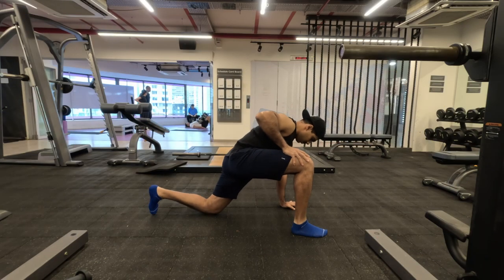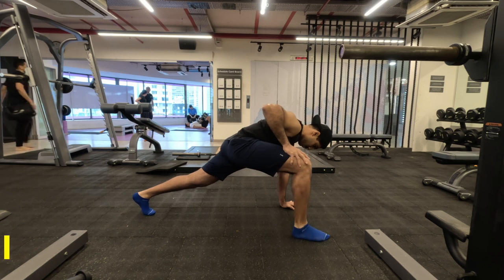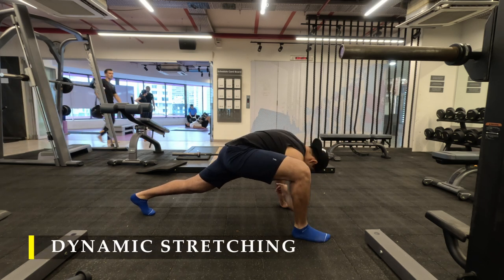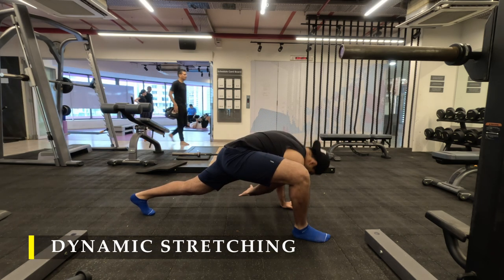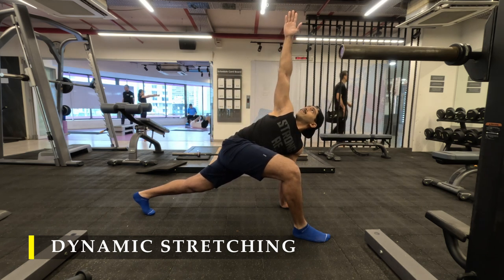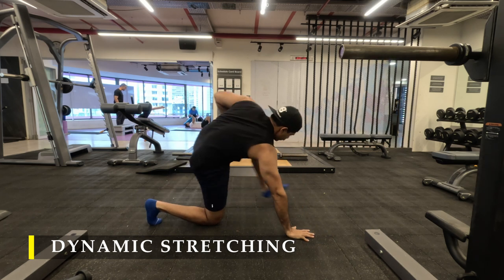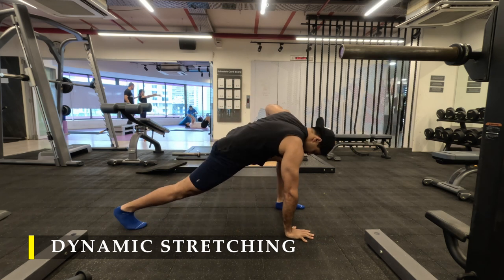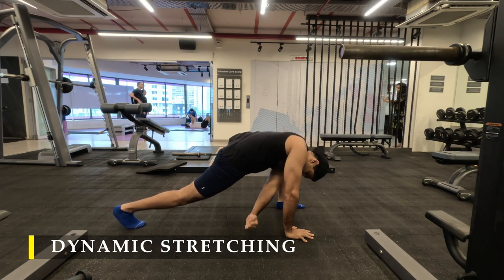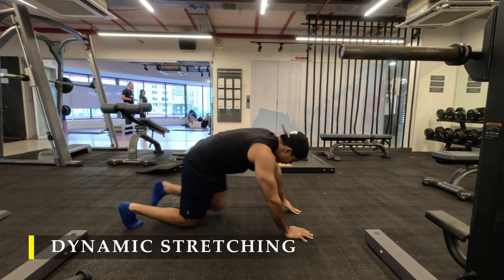Namaste everyone and welcome back to Live Stronger. Today we are going to work on our arms. We are going to straight away start with our stretching — dynamic stretching. Remember not to hold more than 15 to 20 seconds in a particular stretch; pre-workout and post-workout it's fine. I'm starting off with the greatest stretch, five repetitions on each side.